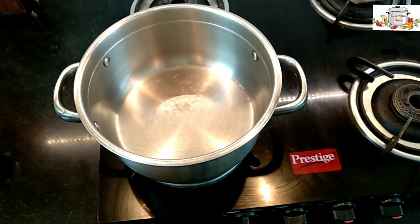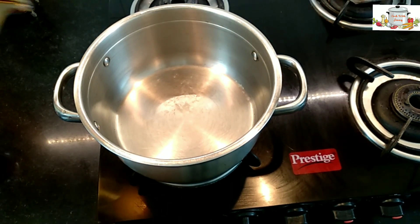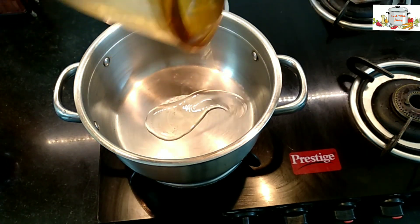Two green chillies, finely chopped. The wok is well heated — add two tablespoons of oil.